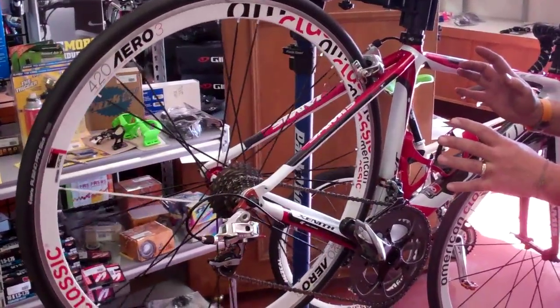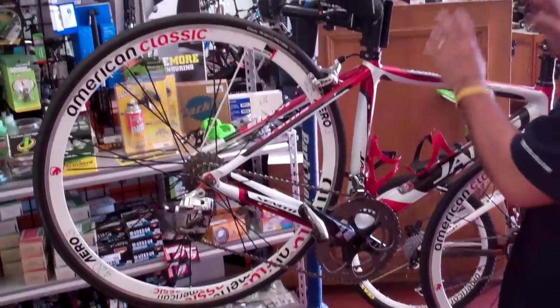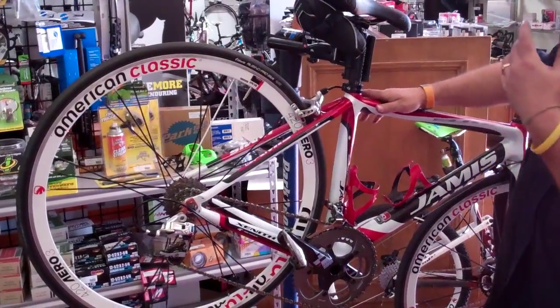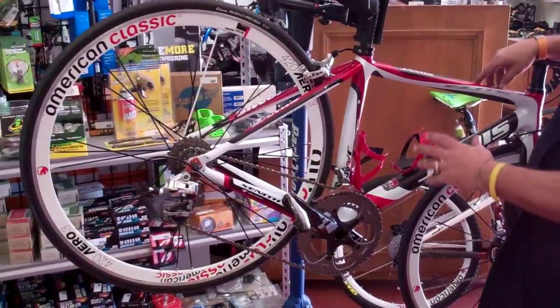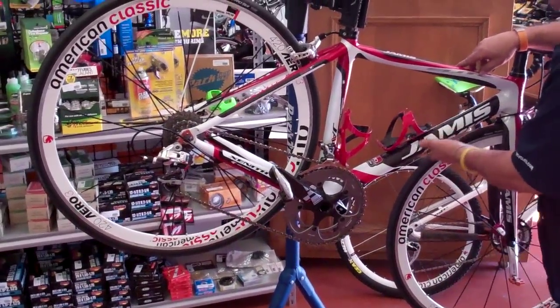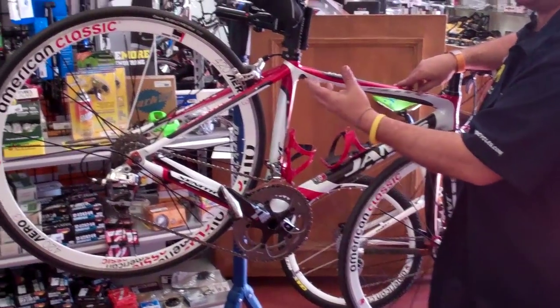The last thing you should get back is a clean bike. The bike should be washed top to bottom. At our shop, we actually wax your frame to make sure it's completely clean and polished. It also helps protect it from road grime and some of the stuff that gets on your bike while you're riding.